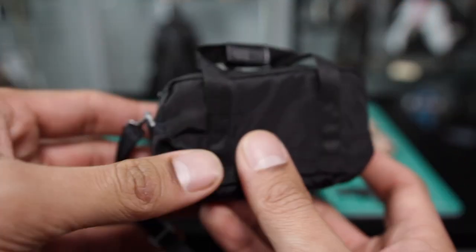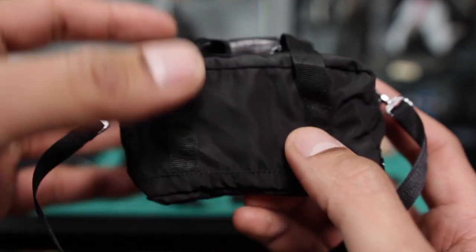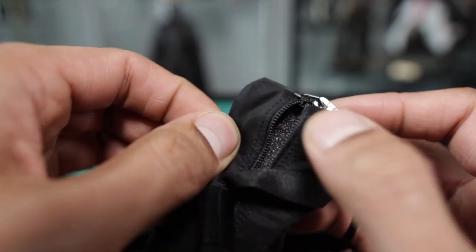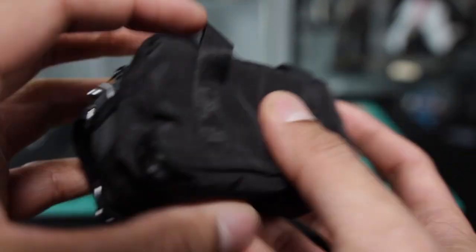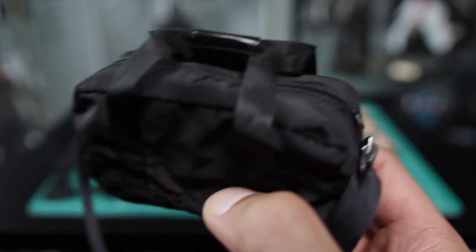And then you've got his duffel bag that he carries all his weaponry in — or the bomb, right? Yeah, it was a bomb. You can zip it or unzip it, and there's some foam in there. So I suppose if you want to put guns in there, you can. There's no bomb in there so it's nice and soft. You can recreate the scene where he's walking in with this.